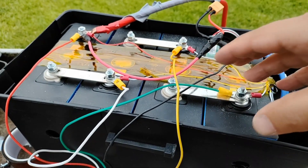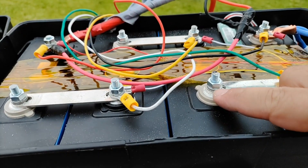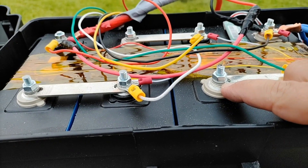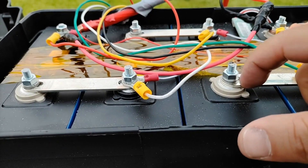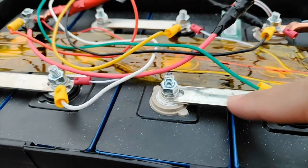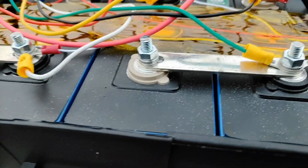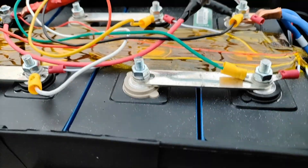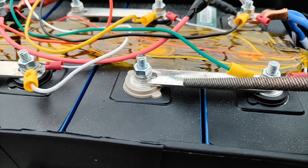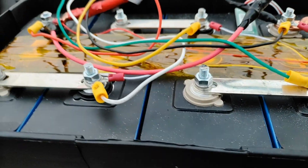One last helpful tip: on any of these studs where there are no wires connected, put a flat washer down before the locking washer so the locking washer doesn't get stuck. And if you need any assistance getting the bus bars to fit, you can go ahead and file a little bit of the inside corner of the actual bus bar and it will allow everything to fit.